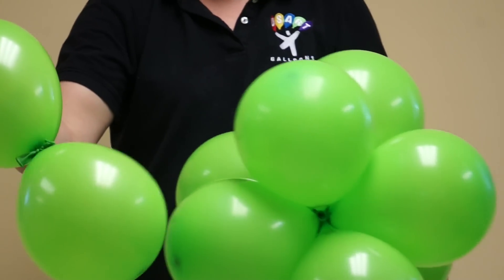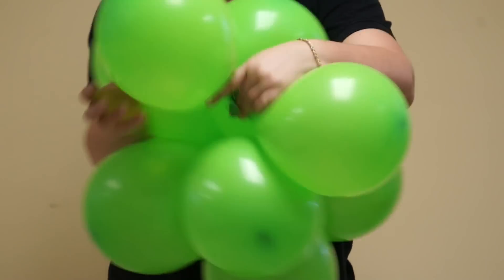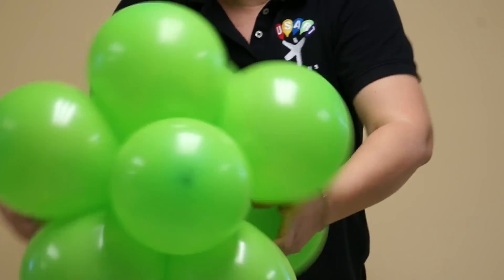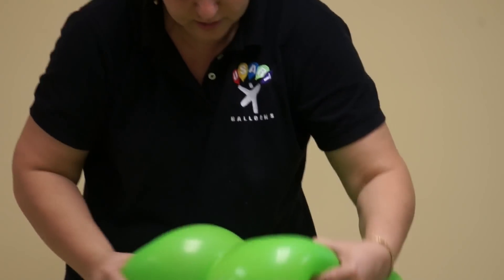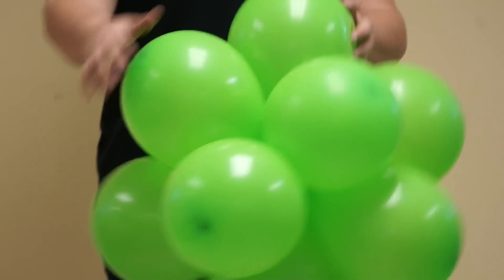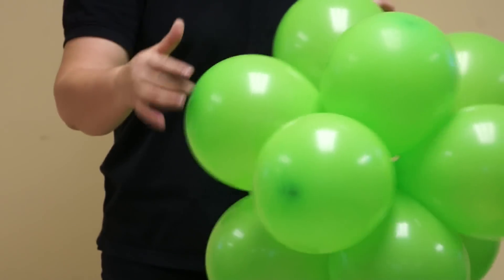The next duplet, I'm going to proceed the same thing. The knot here, stretch and cross. And I have here 1, 2, 3, 4, 5, 6 in the middle.